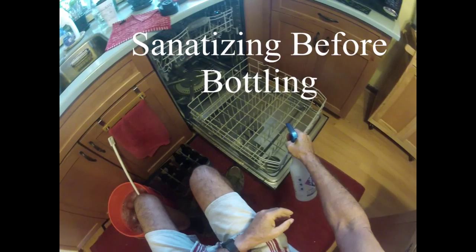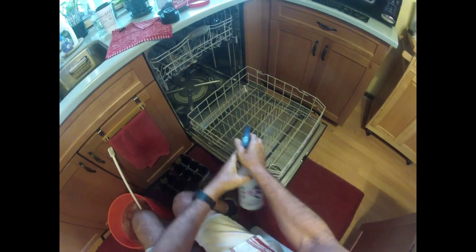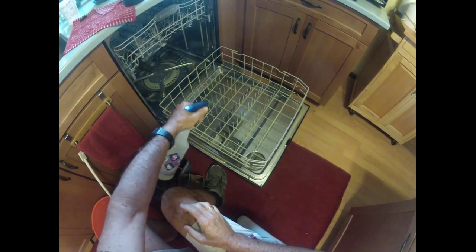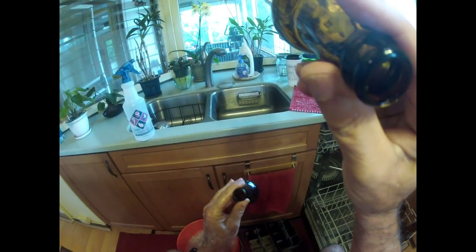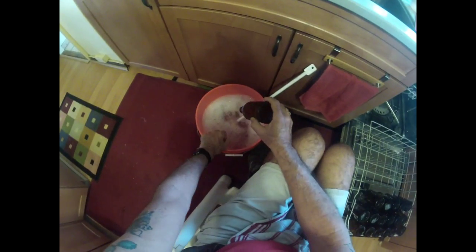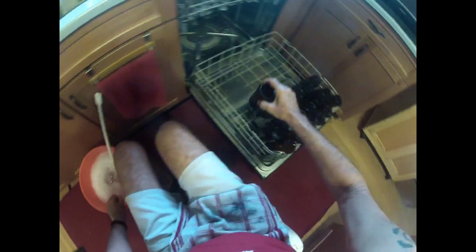I use the dishwasher to help when I bottle — sanitize it and I'll be stacking the bottles to be filled there. Right now I have them soaking in Star San, so I'll just be moving them over. Before sanitizing I look through each bottle to make sure there's nothing in it. There are my eighteen bottles — three six-packs ready to go.